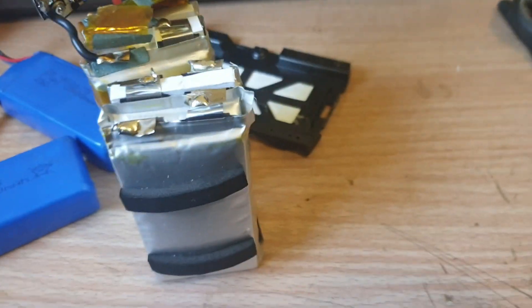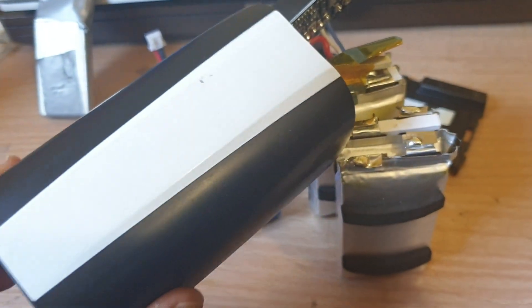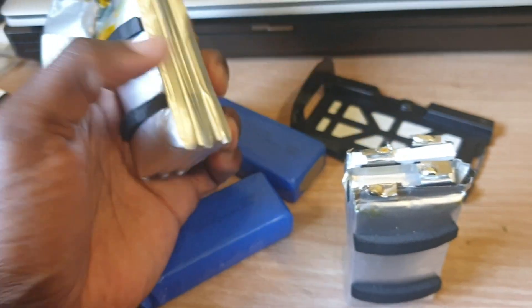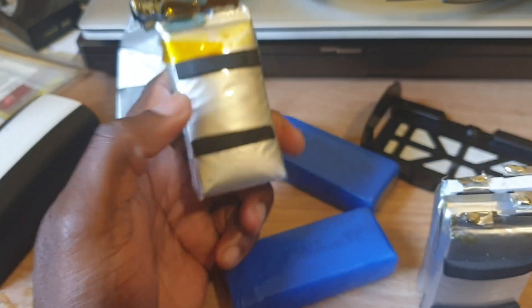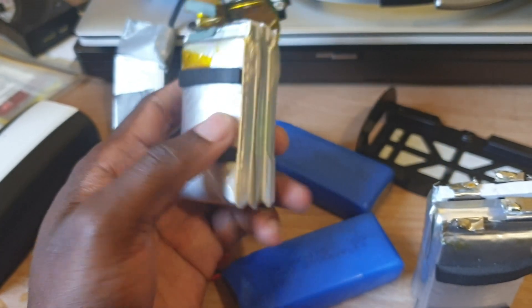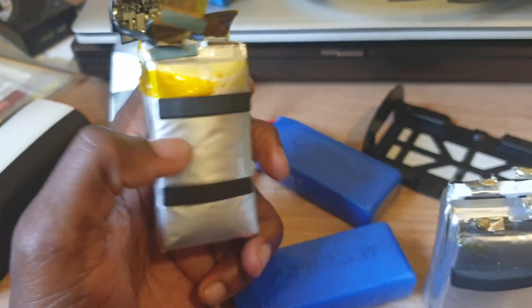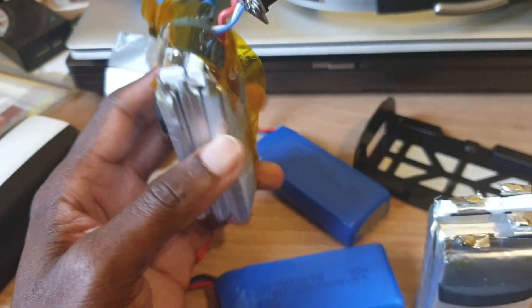Hi guys, so basically this is a Bebop 2 drone battery, this is what they look like. This battery is swollen — it still takes charge, you can still fly the drone off this battery, but it only flies for about 5-6 minutes off that battery.